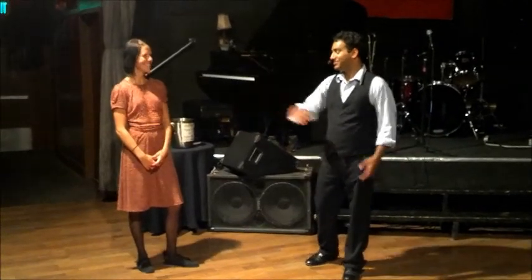Hi, my name is Nathan, and this is the lovely Miriam Johansen, our guest teacher all the way from Sweden here at Cat's Corner. This is our class recap for Intermediate Lindy Hop, April 2013.